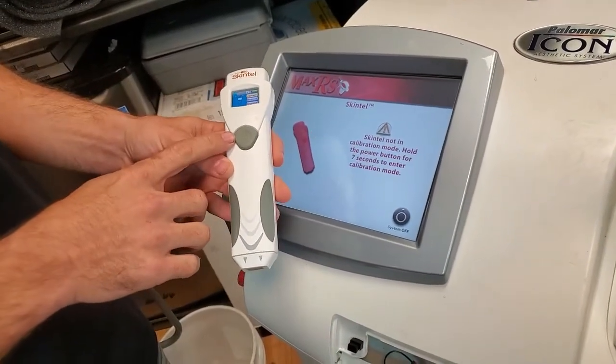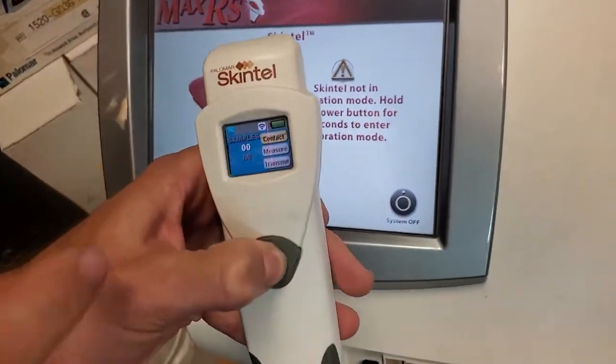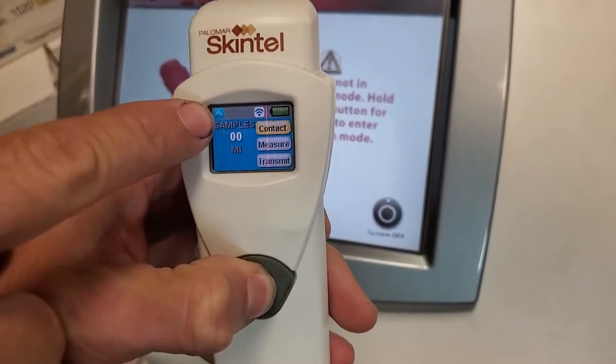Hold the power button for 7 seconds — sometimes a little bit longer, hold it for 10. You'll see up at the top here it's going to say 'CAL' when it's ready.